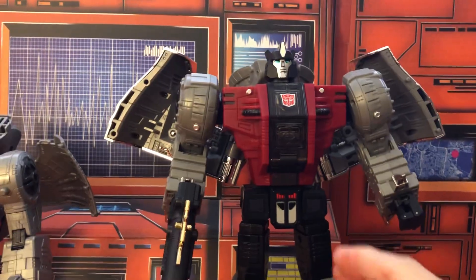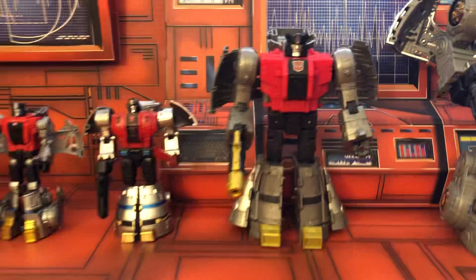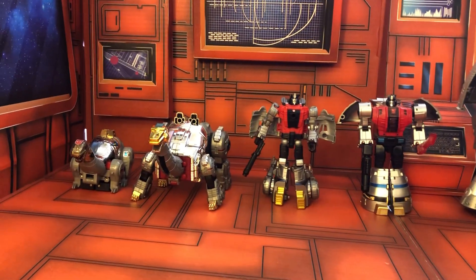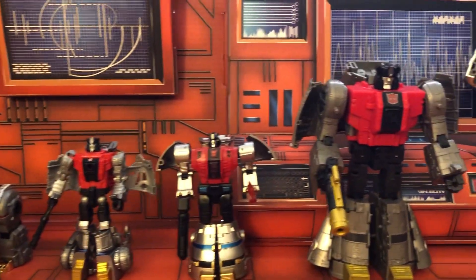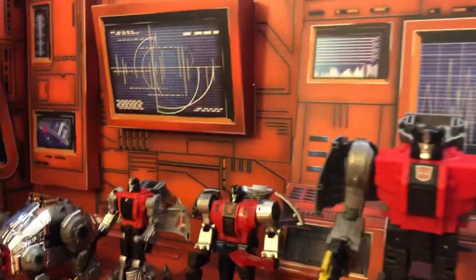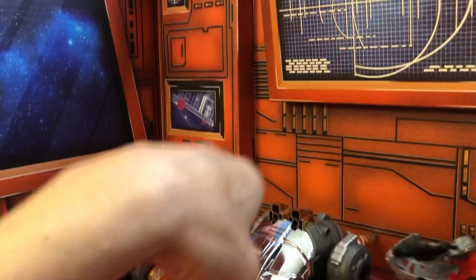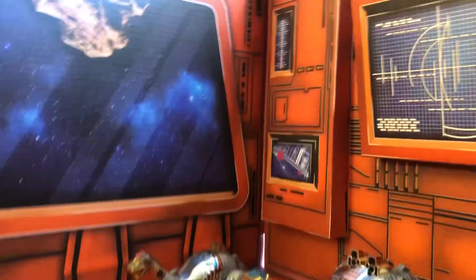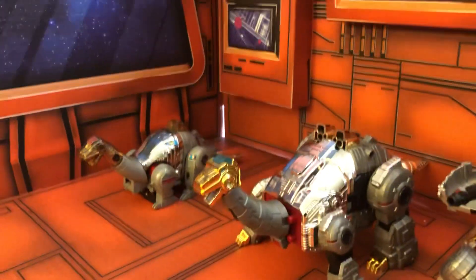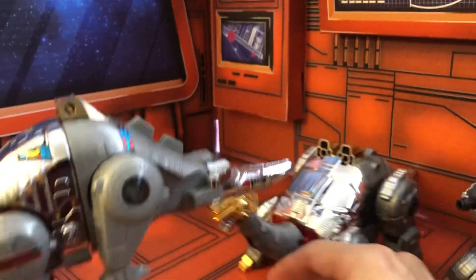So that's my collection of the Dinobot Sludge. I thought I'd try something for the first time — I'm going to try and do a quick transformation of the original G1 figure.